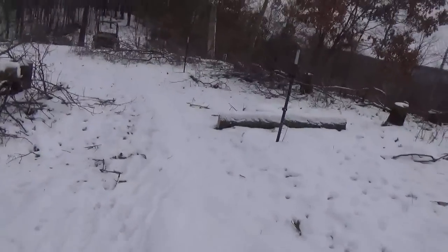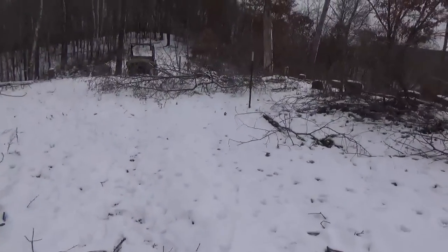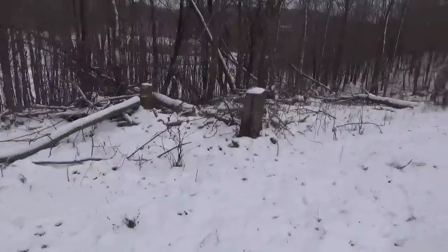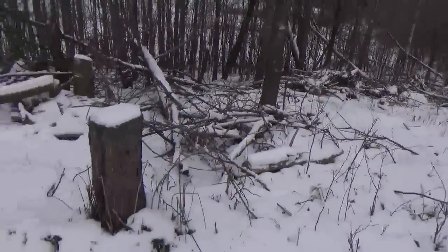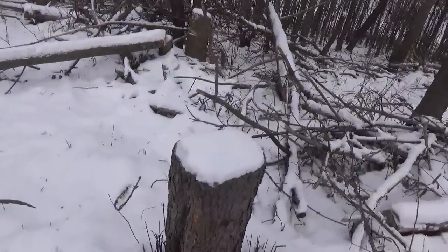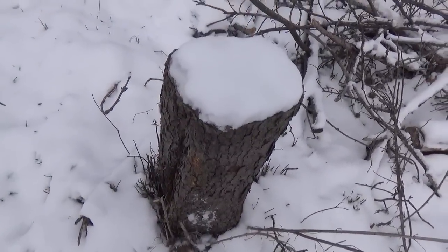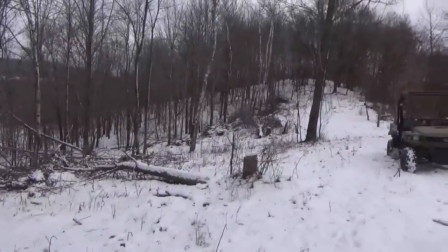I just wanted to show you quick what it looks like up here in the winter when I'm working cutting trees down. I leave these stumps higher so I can see them with the gator and the skid loader - if you cut them down too low, the gator gets hung up on them. So it's just as easy to leave them higher so you can see them.